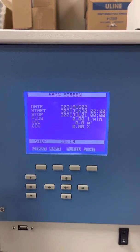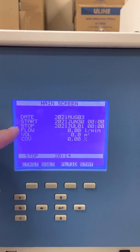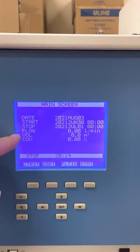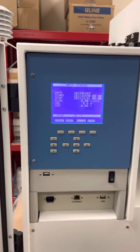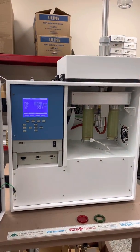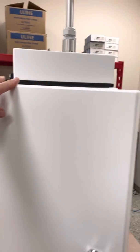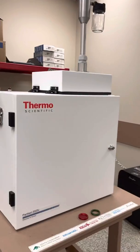Over here we have the start-stop date, just like the Partisol 2000i — you have your start date and stop date, and it will measure the flow and the volume. I'll go into that in another video. So this is the 2025i Sequential Air Sampler from Thermo Scientific. If you have any questions, feel free to comment. Thank you.